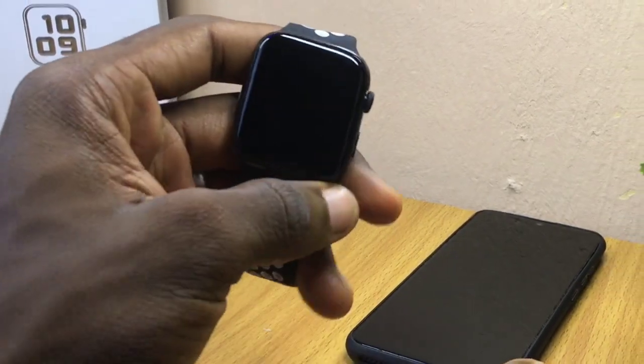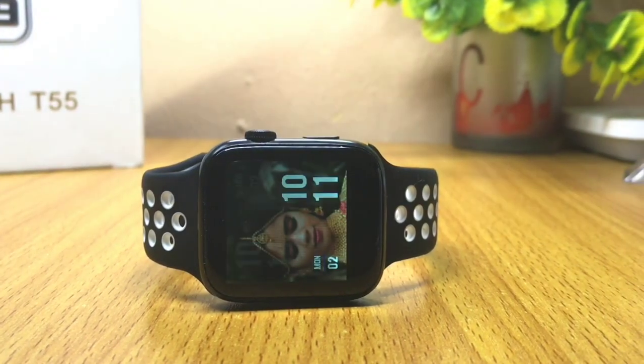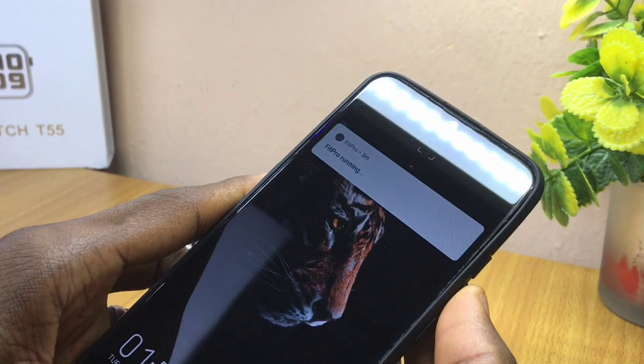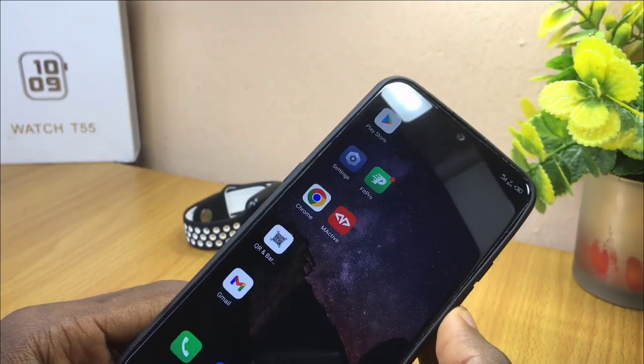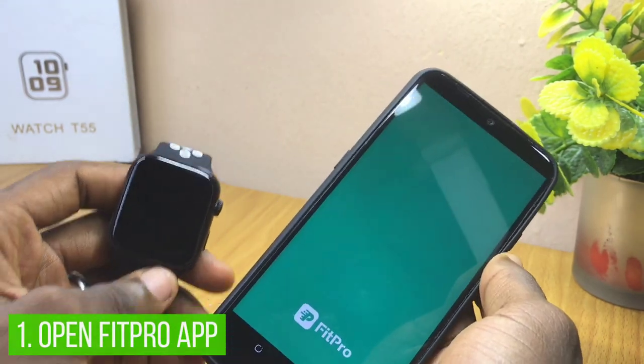All right guys, today's video is about how to put a custom watch face on the T55 smartwatch. I'll be showing you how you can use your Fit Pro app right on your smartphone to do this. The first thing is to launch your Fit Pro app.